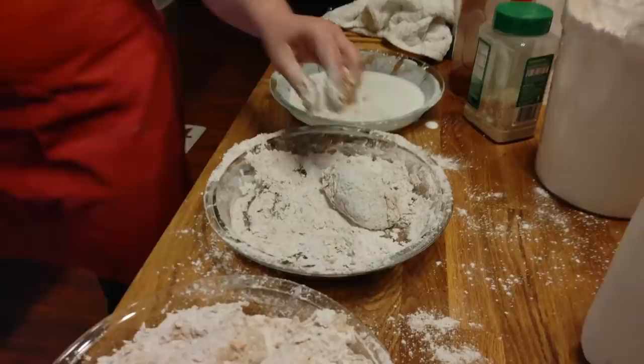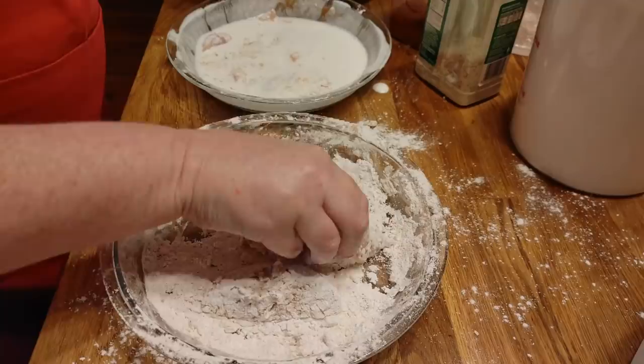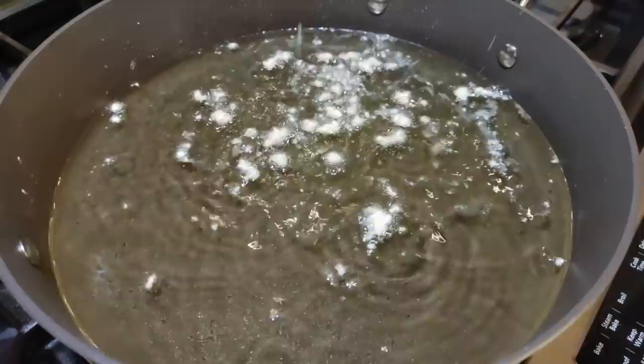I'm going to reach back here and cut this right through the middle — that would just slip by me. I'm going to dip it in this buttermilk a little bit, bring it back over here to the flour, and then we're going to do a test piece just to see how hot the oil is. It's getting pretty warm — I think I can drop them.